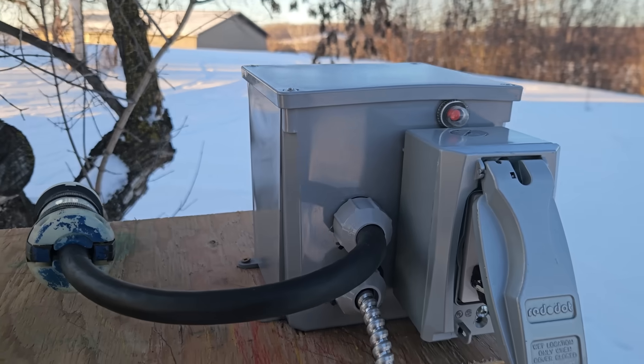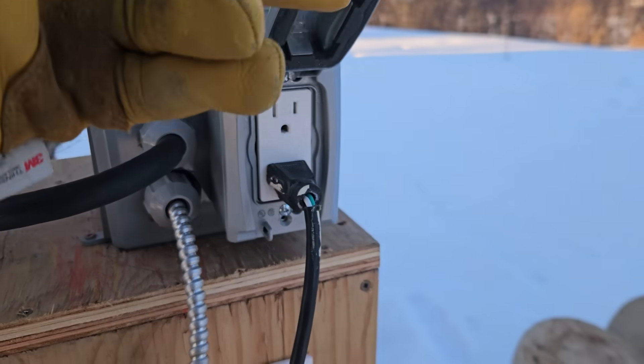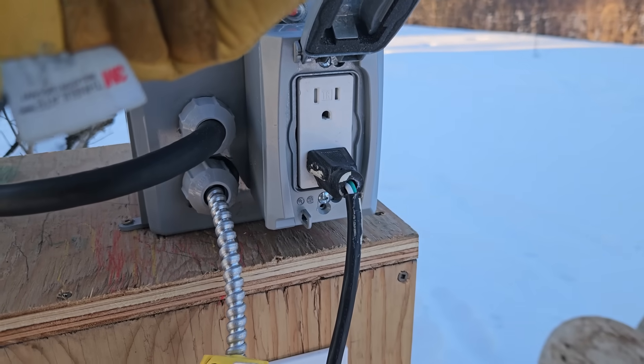What we did is pull a 120 volt circuit off of that single leg of the 240 volt — so this is kind of a sketchy power outlet, but it does work.